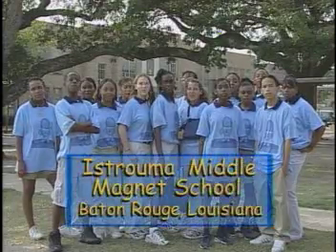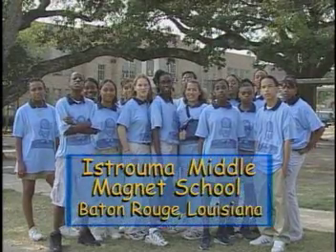Students in Baton Rouge, Louisiana are also charged up about today's classroom activity. Hi! We're from Extreme Metal Magnus School in Baton Rouge, Louisiana.